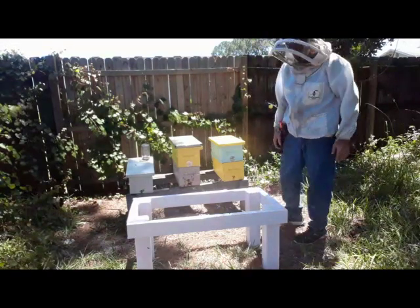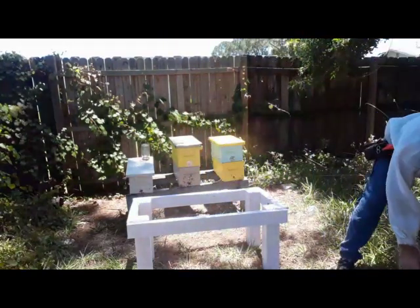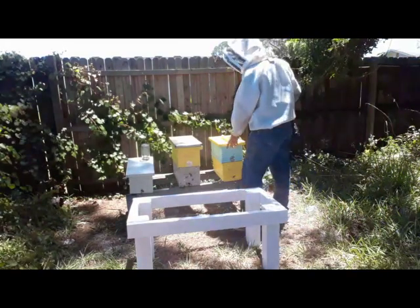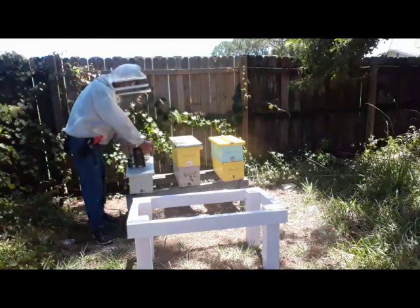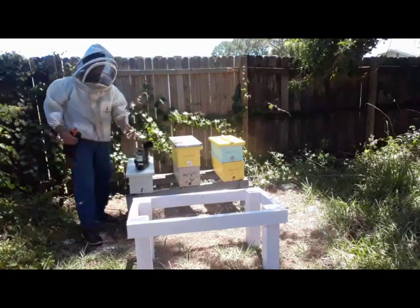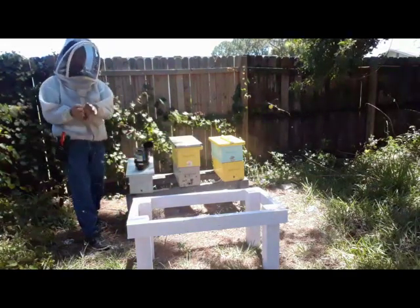First thing I'm going to do is go into this last box. This has been a cell builder now for four weeks — this is going to be the fourth set of queens coming out of it. The first one was pretty good, I had eight. I got like six last week, then like three or four, so it's falling off. I haven't been in here since last Sunday when I did my grafts. I'm hoping for about four.